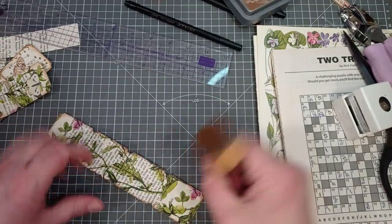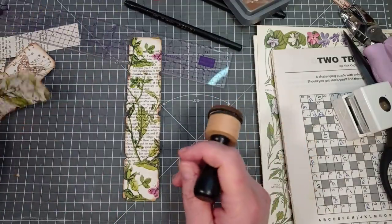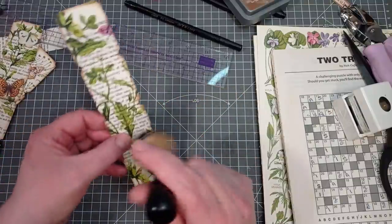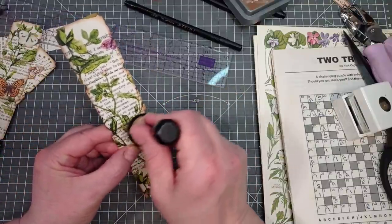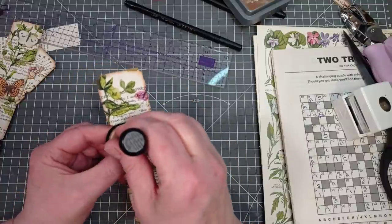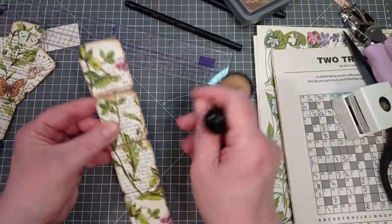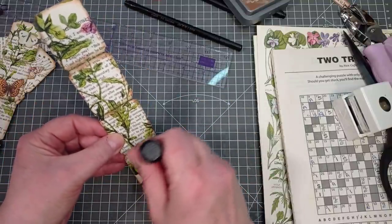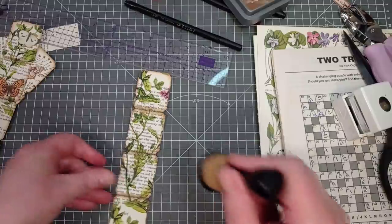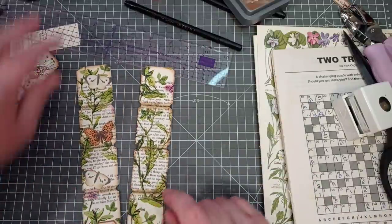That's lovely. I'm just going to give this a little blast to dry the ink because I want to put some distress ink along those lines. I'm applying distress ink back across those lines - yeah I like that.